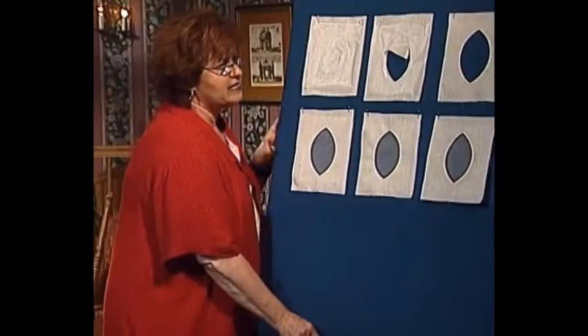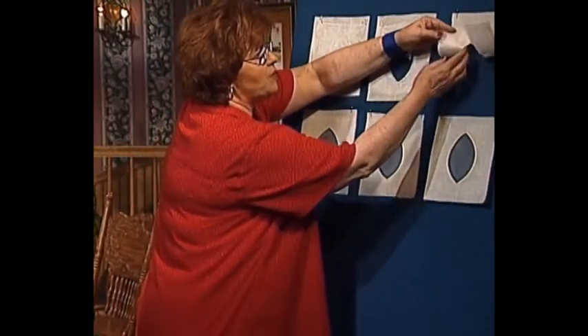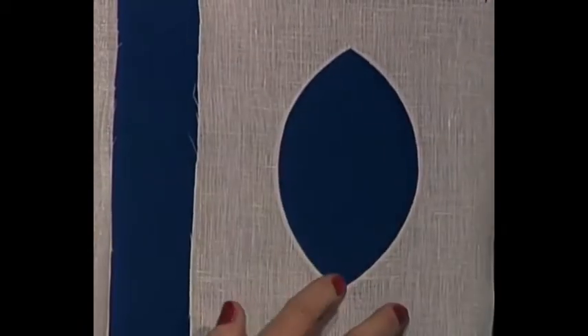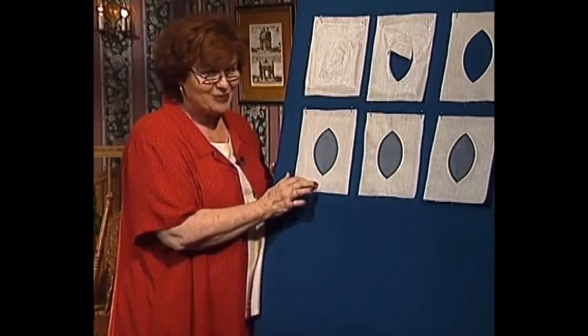Then I'm going to cut away both the linen and the water-soluble stabilizer from the inside and clip the curves. The next step is to turn this right side out, which you can see we've done here. I've turned it right side out, and now I have a little hole. That is my windowpane.